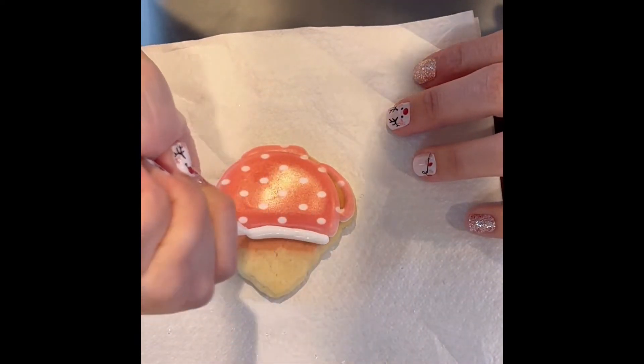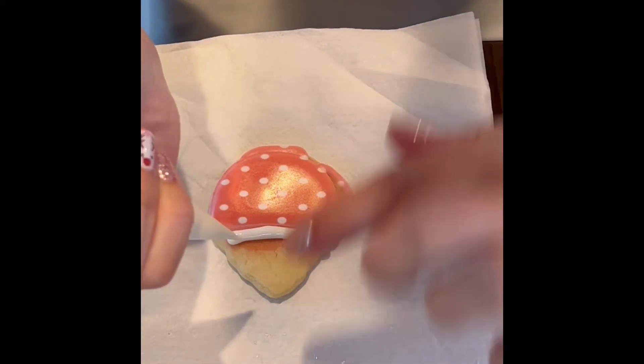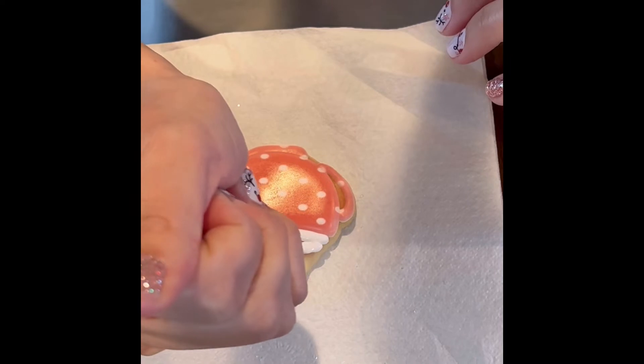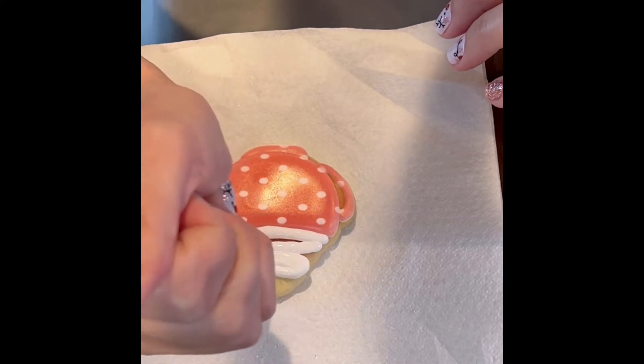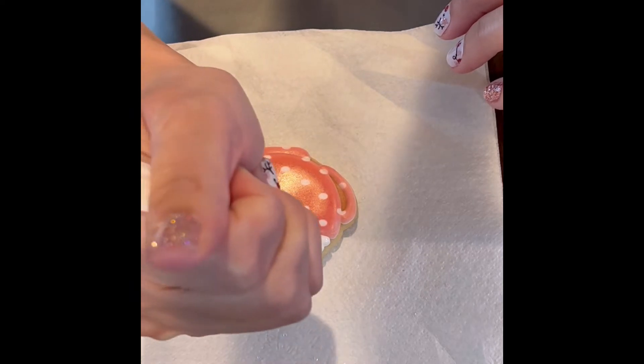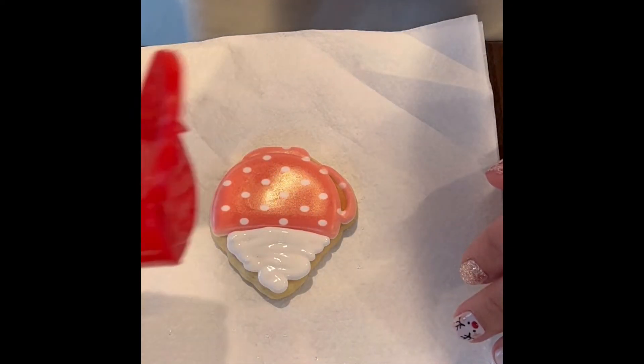I'm just taking my icing. I'll usually let it sit a bit so I can give it a layered whipped cream look, but that's just how I like to do it. Just for show I'll do it really quick to give you guys the idea of what I did, and then I just took some sanding sugar.